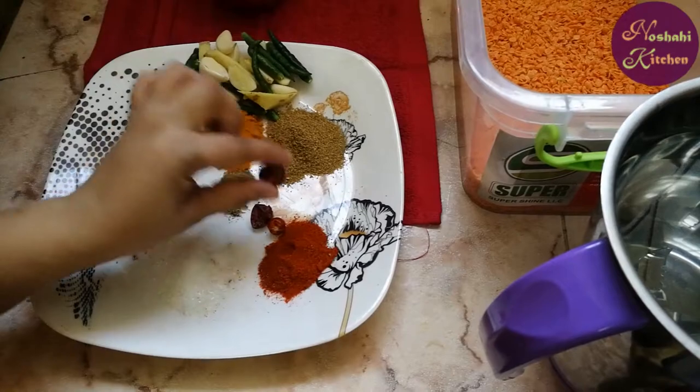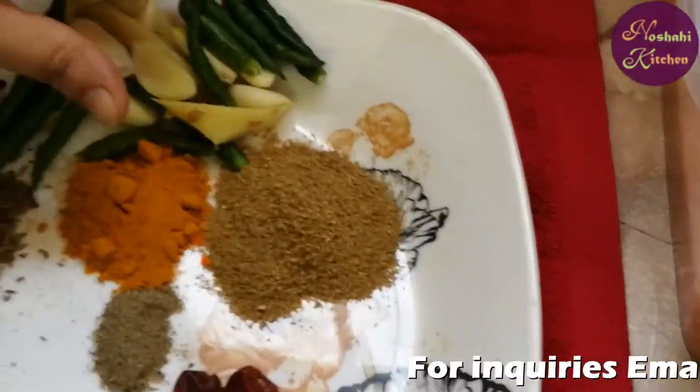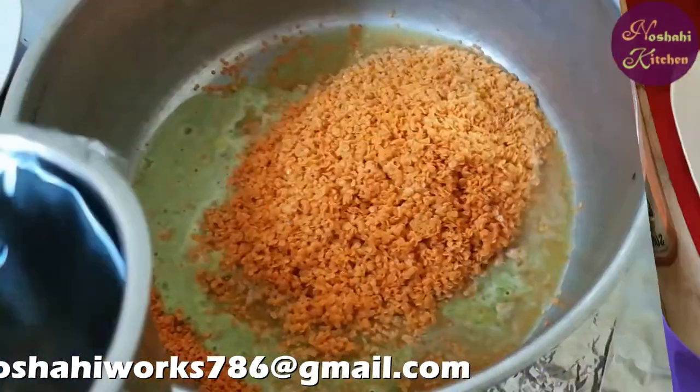2-3 brown chilies, green chilies, ginger and garlic. We will make a paste and then add the paste.